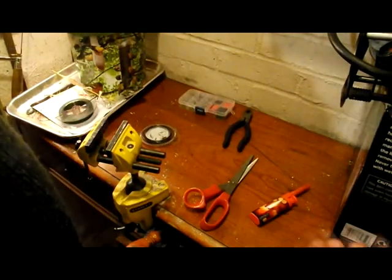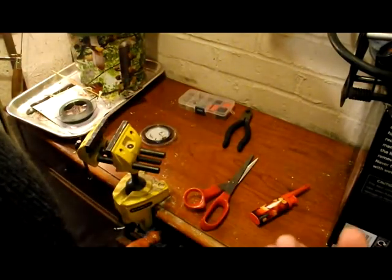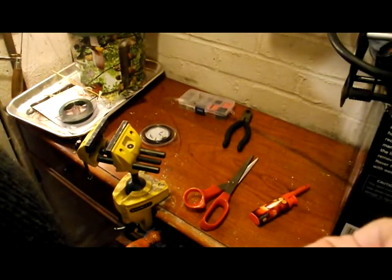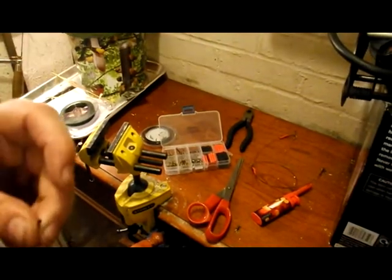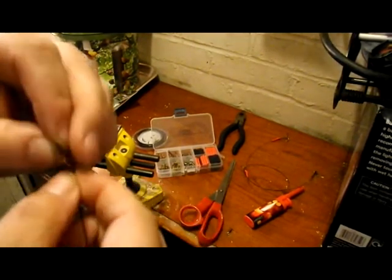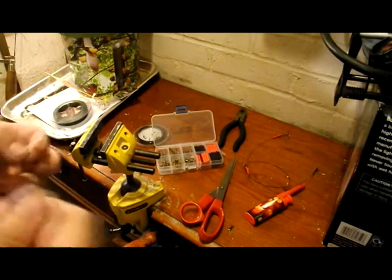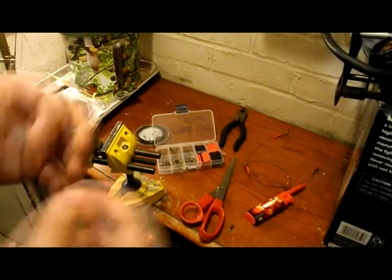So we've cut the length. The reason I've done it a little bit longer is because we're going to be doubling over the crimps later on. I'll just neaten this up as it's a bit frayed on the end, and then we'll start attaching things to the trace. With all my traces — people do this a little bit differently — but I always attach the swivel first. You don't necessarily have to do a swivel, but I like to put one on because when the bait spins in the water, especially if you're twitching, it gives it the freedom. Whereas if you just do a loop, there's not really any freedom.